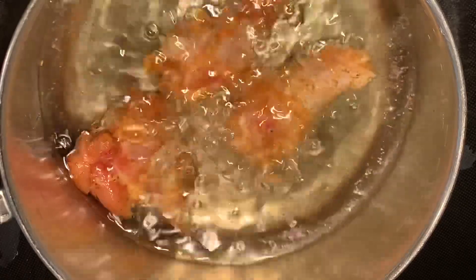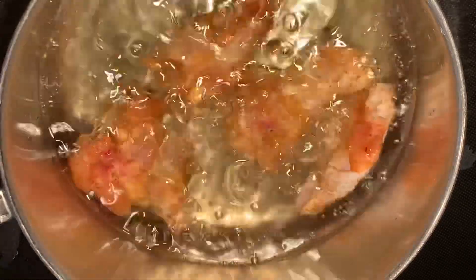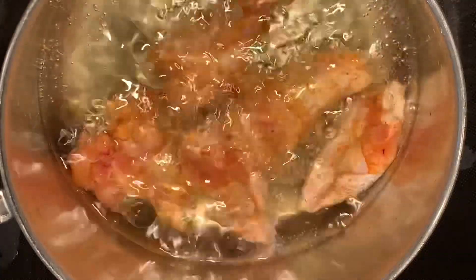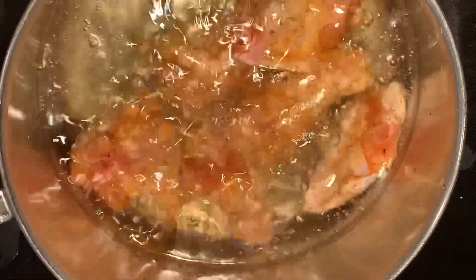I'm using two cups of vegetable oil to cook eight wings. I'll be honest — I'm not above reusing vegetable oil, but these wings are gonna need to cook for a little while so you should probably start with fresh oil.